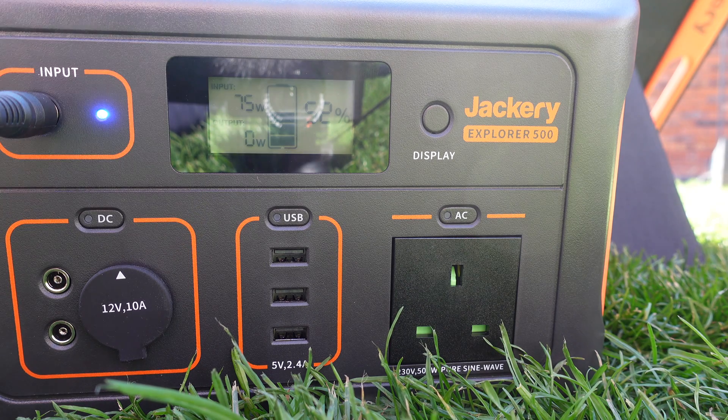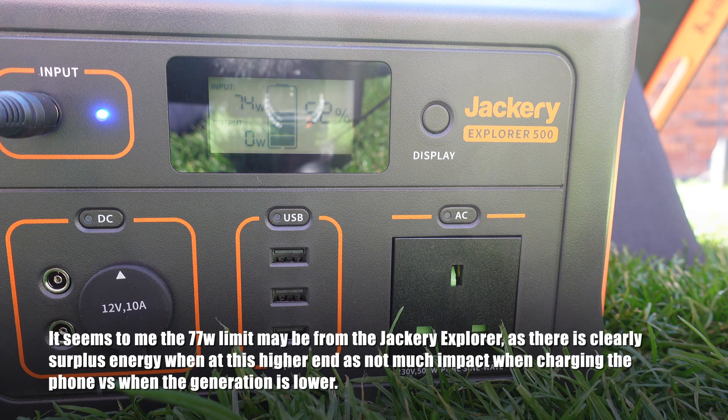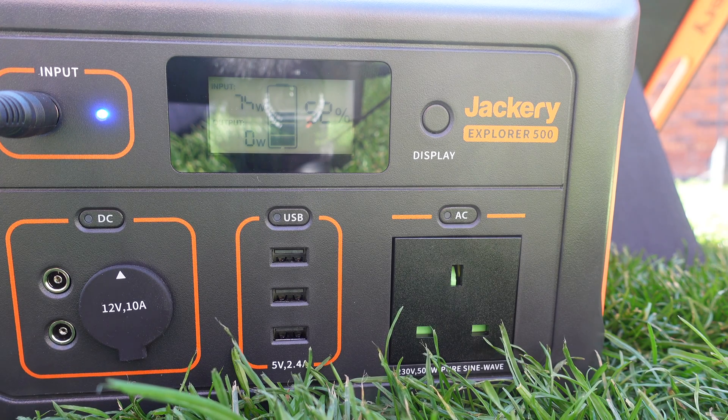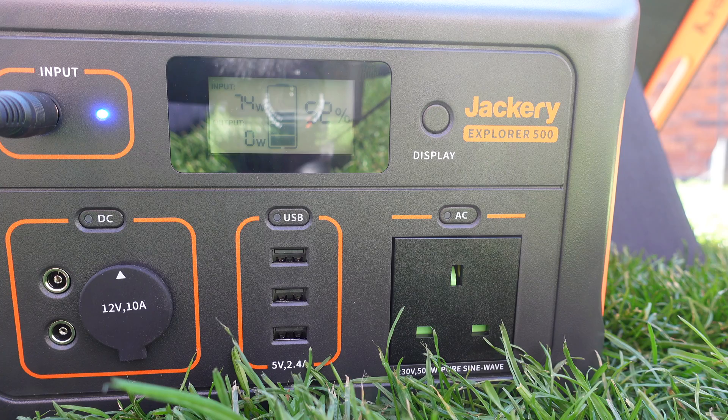Plugging in my iPhone, you can see the power drops a little as power is now shared between the USB sockets and the Jackery. Unplugging it, the reading goes back up. It's more noticeable at lower power generation — at around 50 watts there was a more noticeable drop when plugging the phone in. At higher output there seems to be surplus that doesn't really impact the power going into the Jackery. This feels more like a limitation of this version of the Jackery rather than the panel itself.